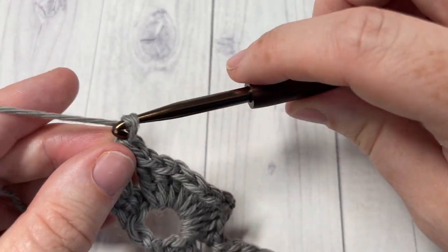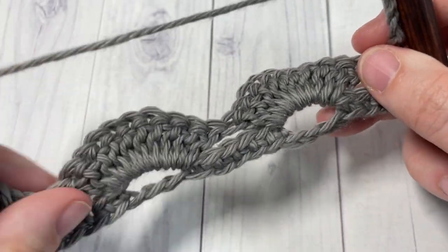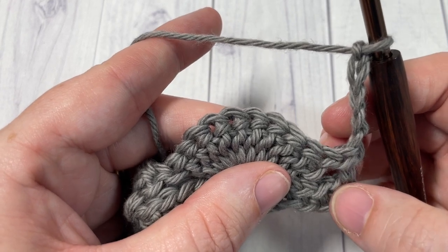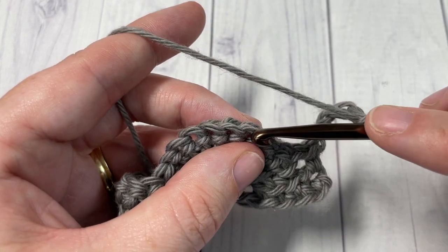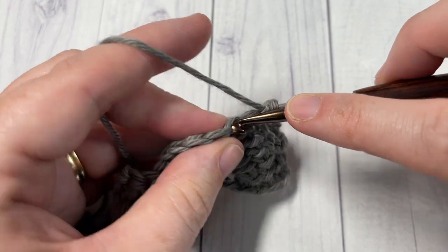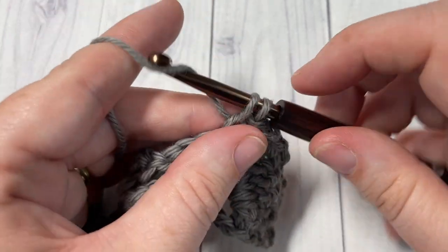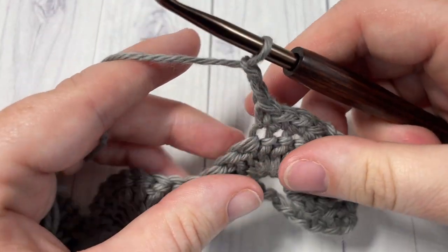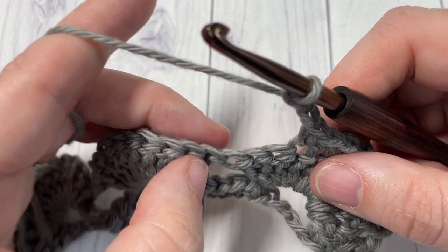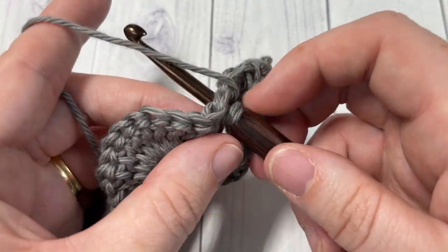Chain five and turn your work. For Row 3, we're going to skip the first three double crochet stitches — one, two, three — and then single crochet into each of the next four stitches. Chain two, skip the next three double crochet, and in between the next two stitches work one double crochet stitch, just in between the two shells.